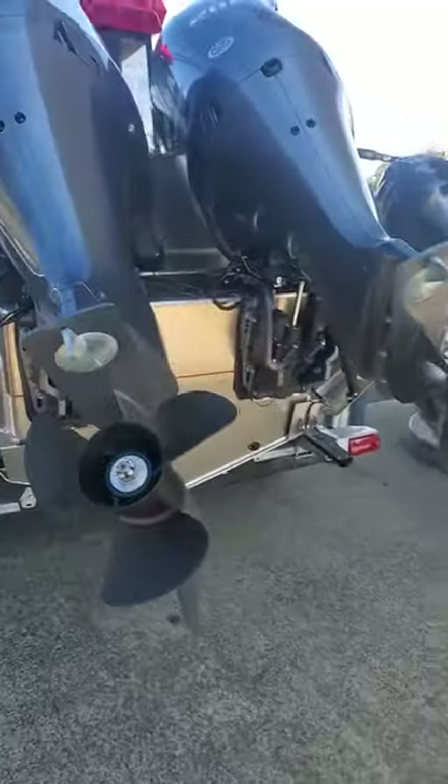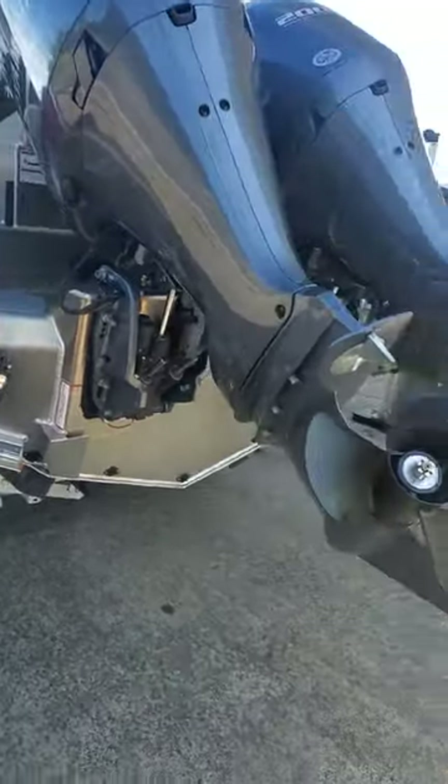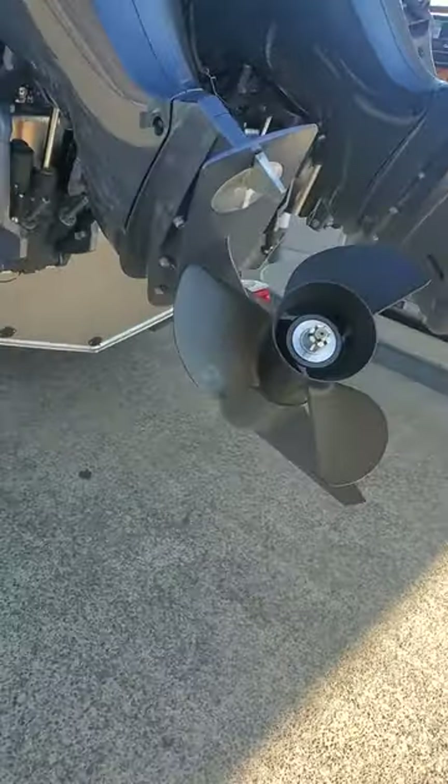Total saltwater protected. All the Yamahas have internal zincs on each cylinder on the block. You got a stainless prop shaft, drive shaft, and external zincs everywhere on this.